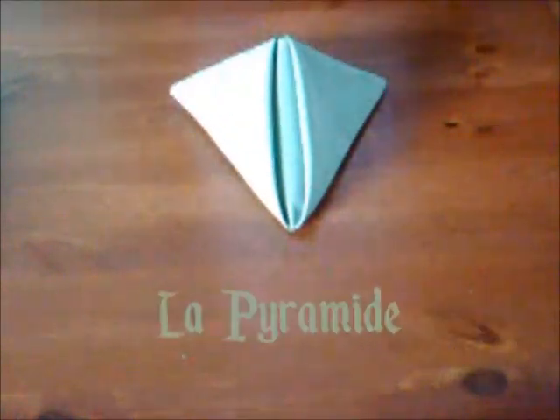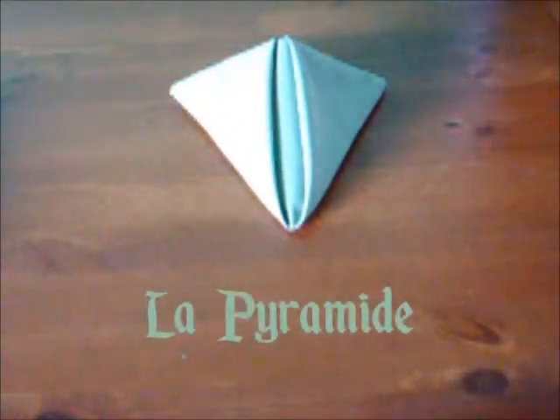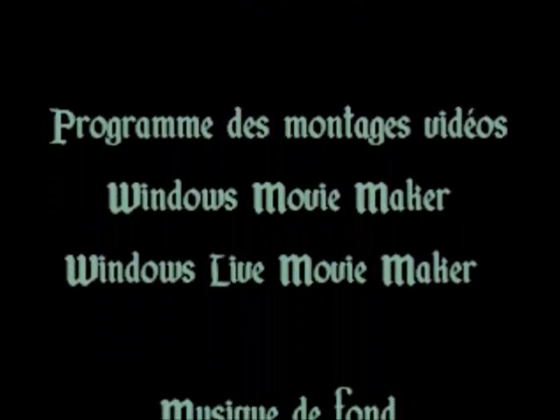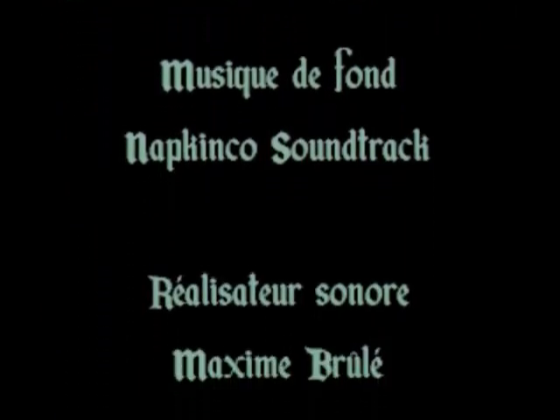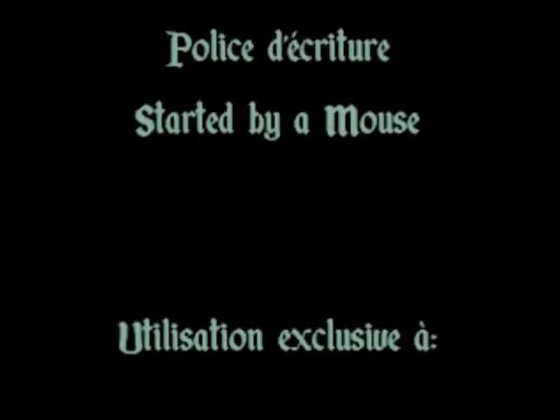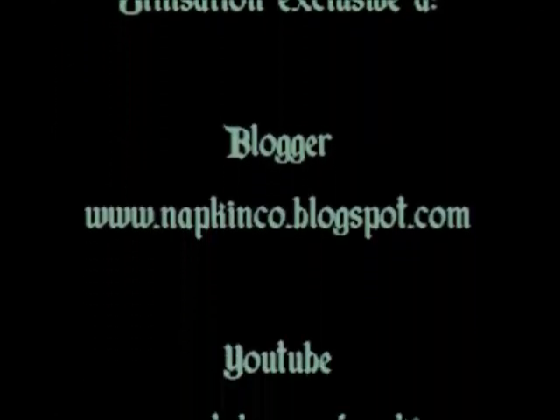Donc, voilà, votre pyramide est faite. Merci.